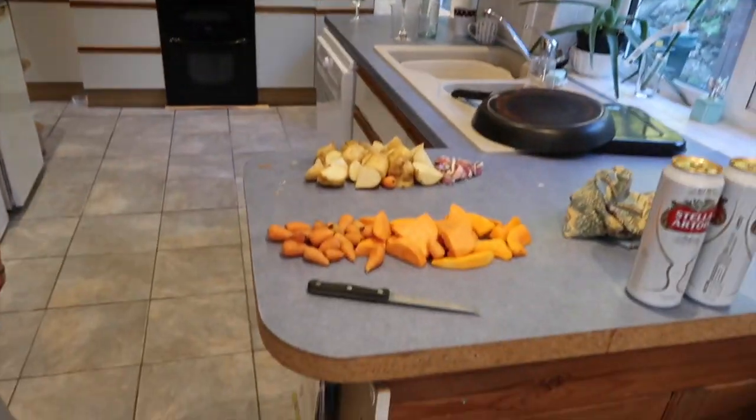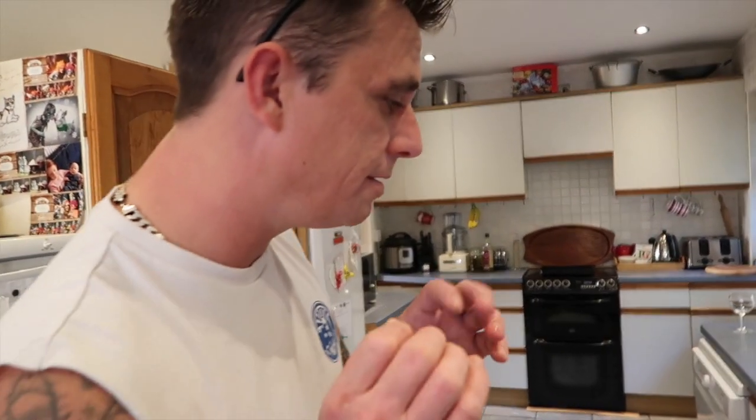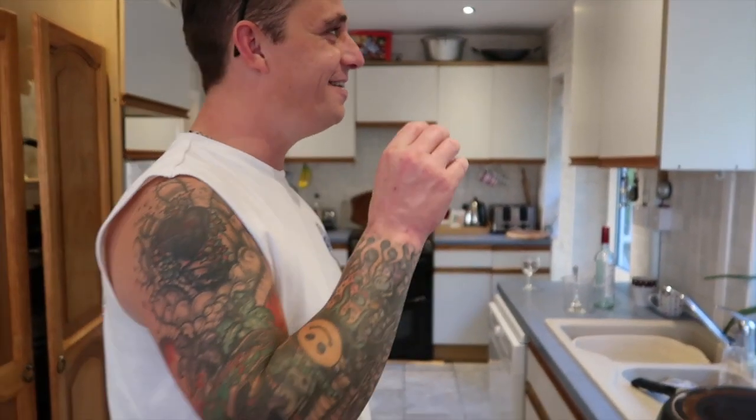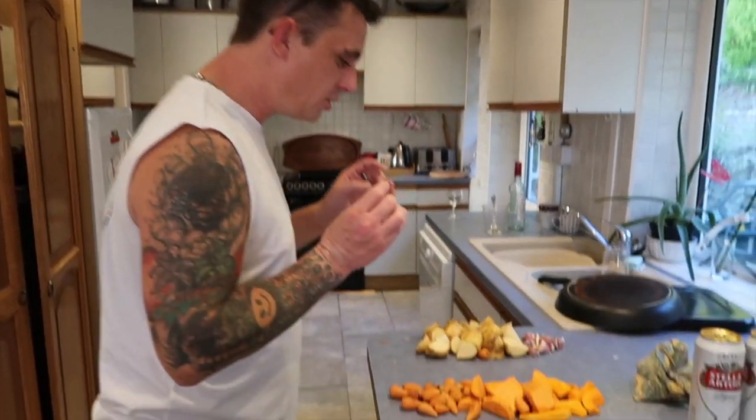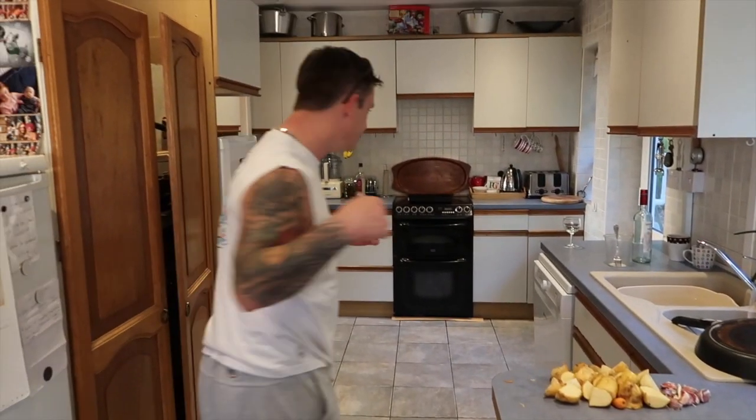Look guys, he's doing it! The most gorgeous, crispiest veg. You need to do it this way, follow me.